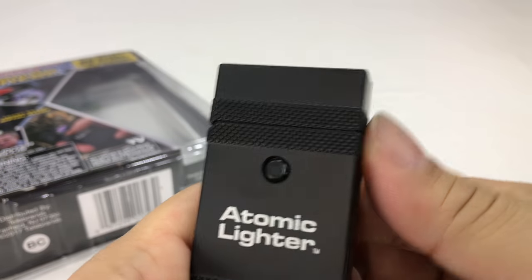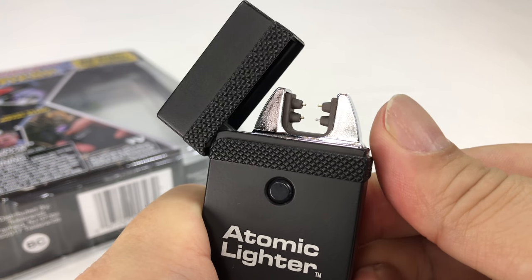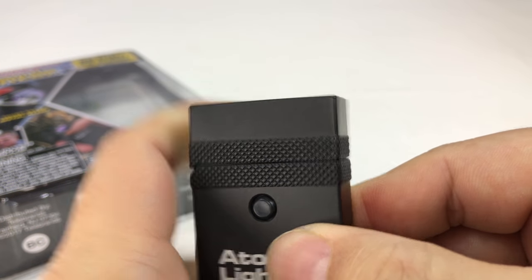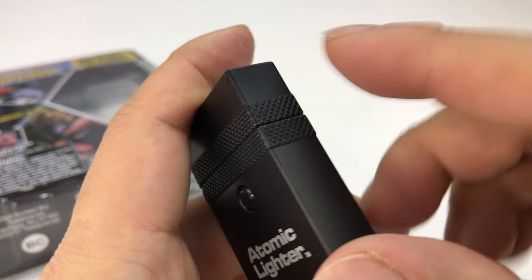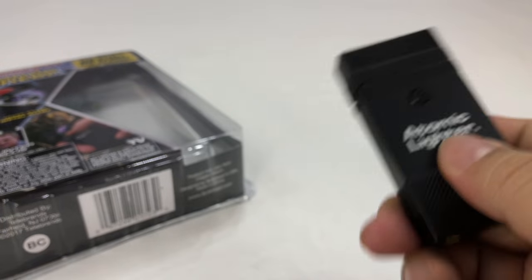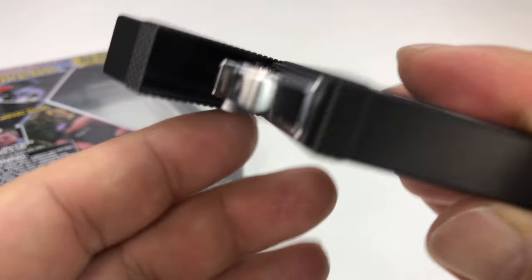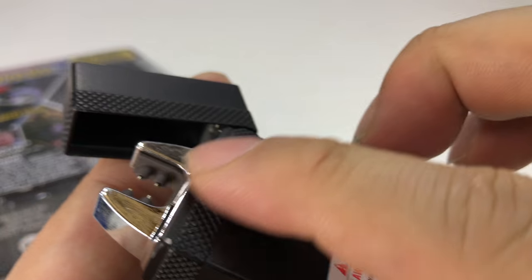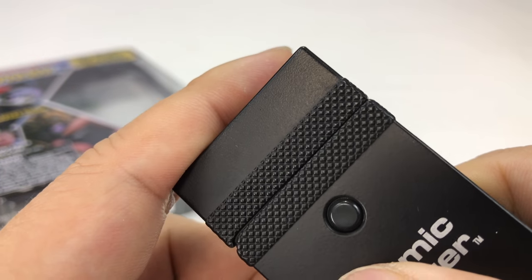It's under spring-loaded tension, so if I just push it, it wants to flip up all the way. It opens really easily — I almost would like a little clip here so I don't have to worry about it. It has heavy spring tension with some knurling around the top edge.